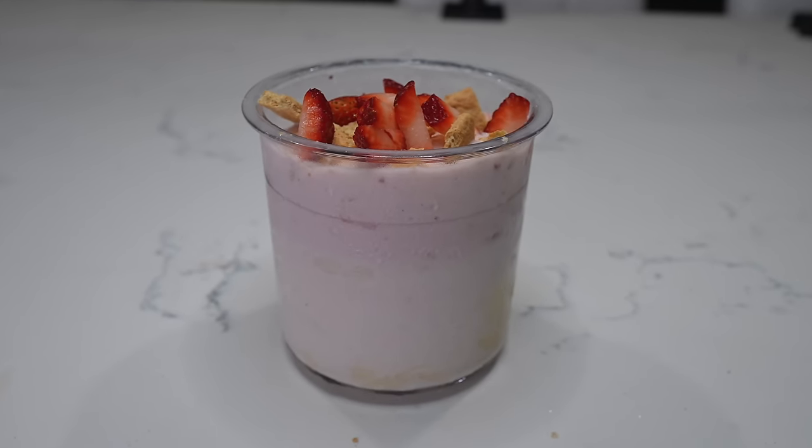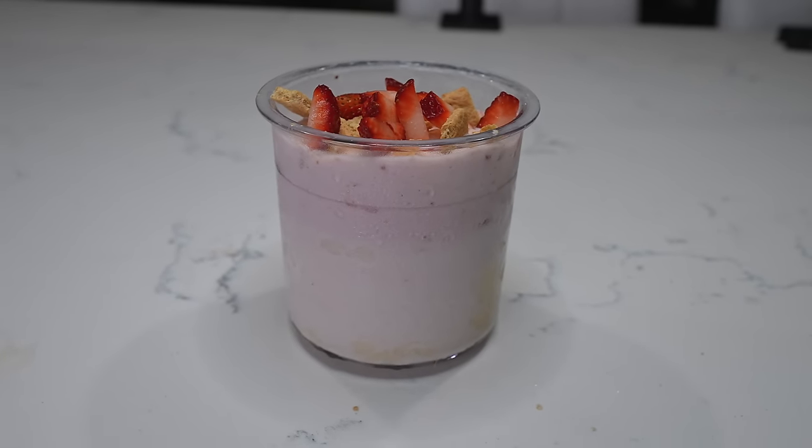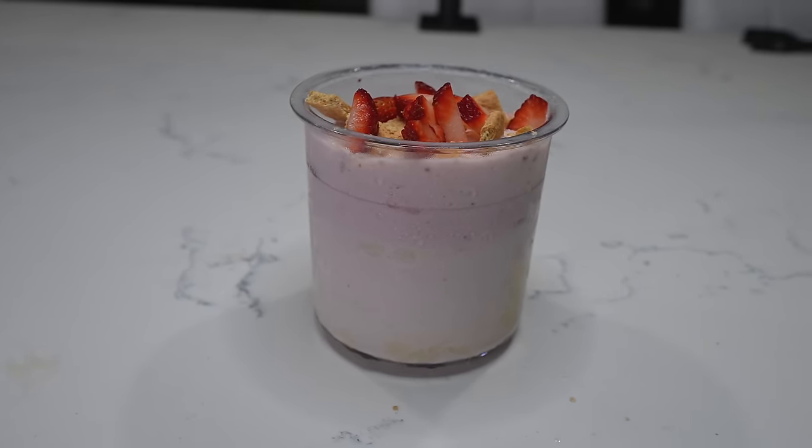By the way, it's recommended you use only the Ninja Creamy brand containers. I only have three of them and trying to order more on Amazon right now takes literally over a month to get. So we're going to be making three recipes at a time. First up: high protein creamy strawberry cheesecake ice cream.